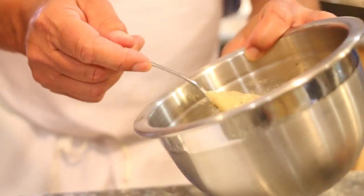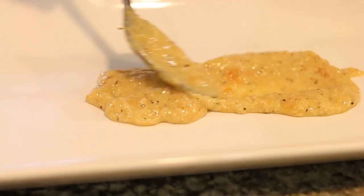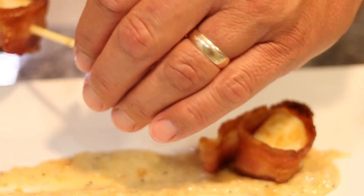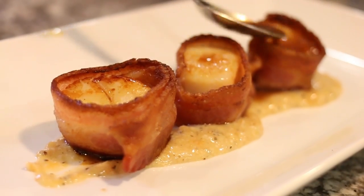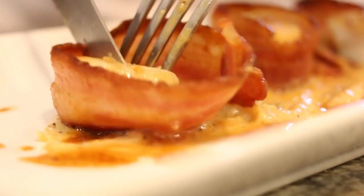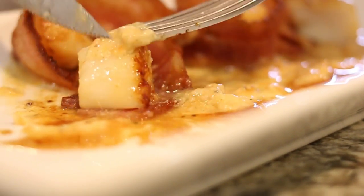Let's plate up. We're going to put a couple of spoons of the sauce down and just spread it out. Remove your scallops from the skewer. And let's take a little bit of our pan sauce and just drizzle a little bit onto your scallops, maybe a little bit around the edges. And just cut into it and cut yourself a piece of bacon. Get some of that sauce and pan sauce on there.